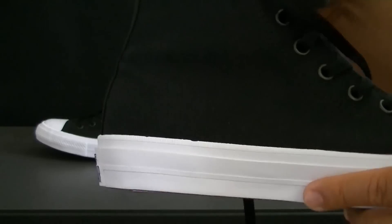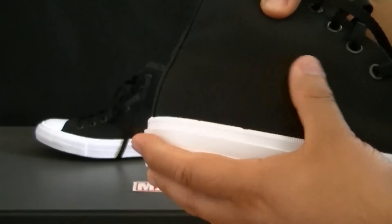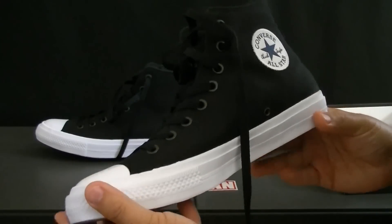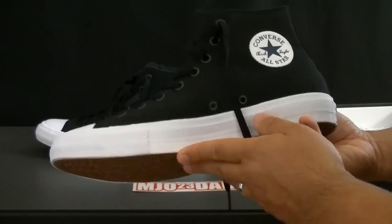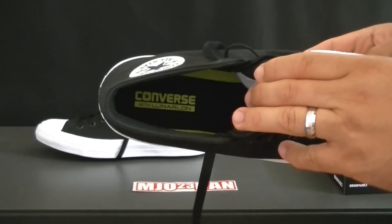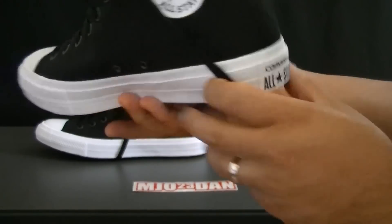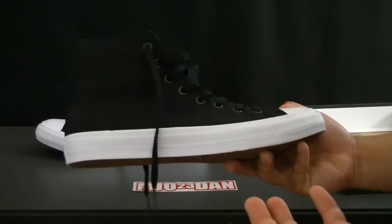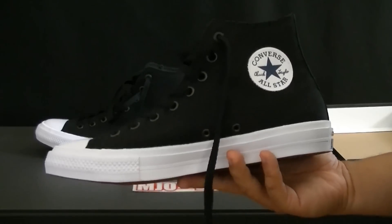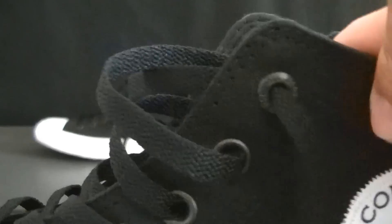One cool thing about the Chuck 2 is that they totally redid the upper. It has a different style canvas — not as coarse as the old style, it's actually a really nice, very soft material. They still kept the integrity of the original Chuck Taylor. The differences are the upper, the Lunarlon insole on the inside, and they also redid the patch and the black line that goes all the way around, but other than that they kept the Chuck 2 true to what Chucks are supposed to be.